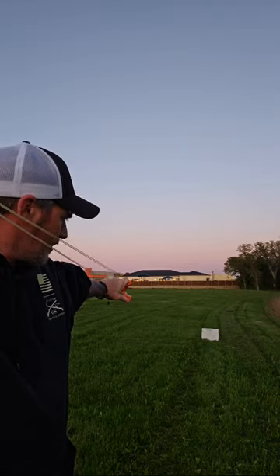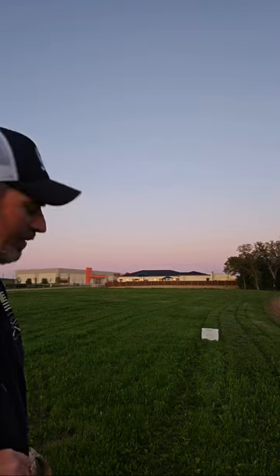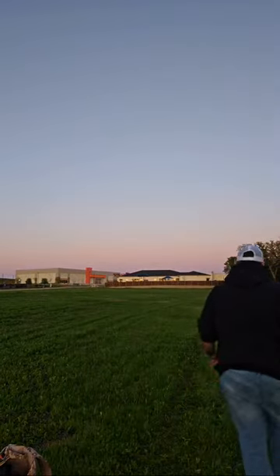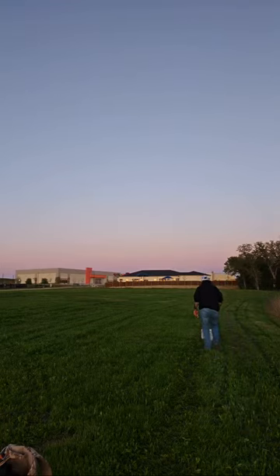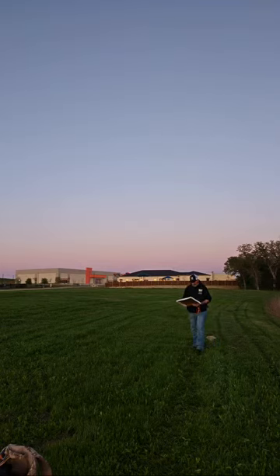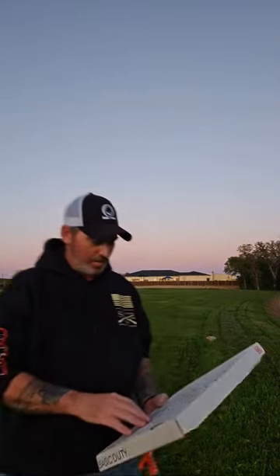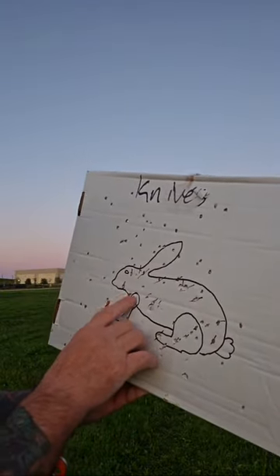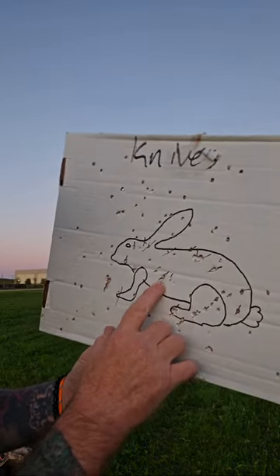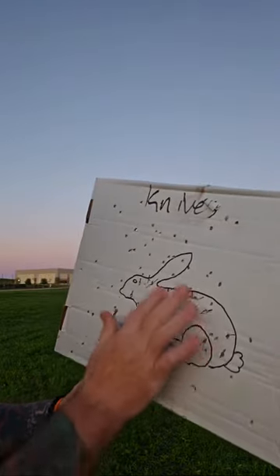8mm steel! Now that would do some damage - that would definitely kill him. I think one of them went down here. I got one in the neck and one in the heart - right there, and I think down here. So that's three inches and less than three inches. Let's try it again.